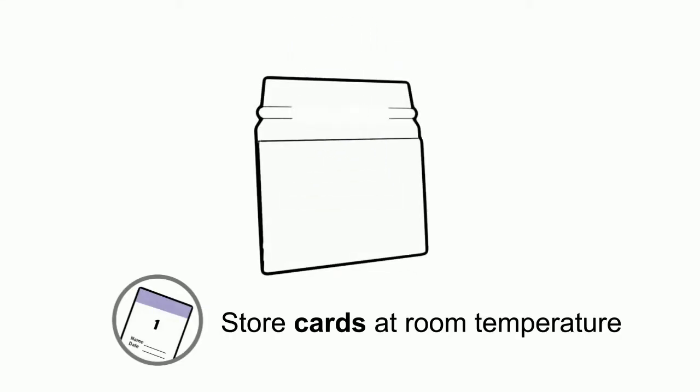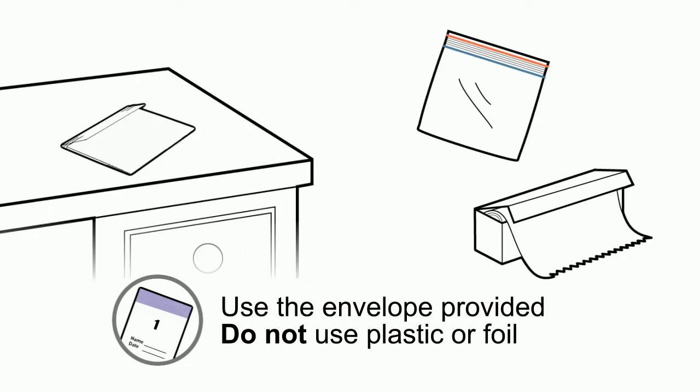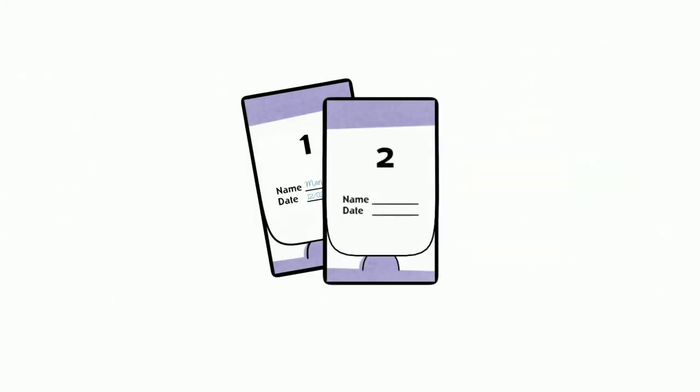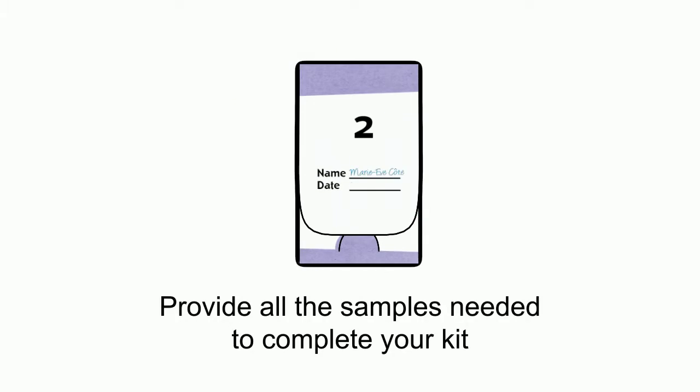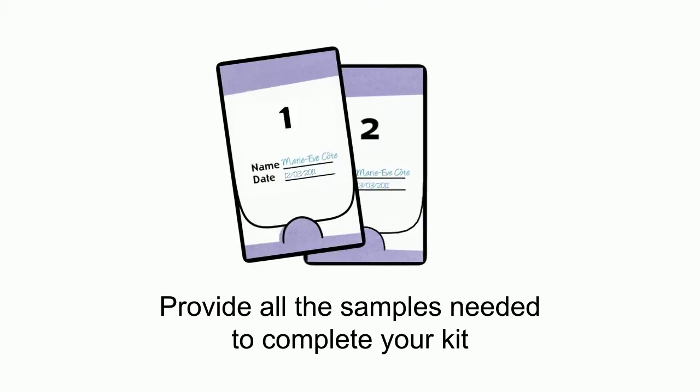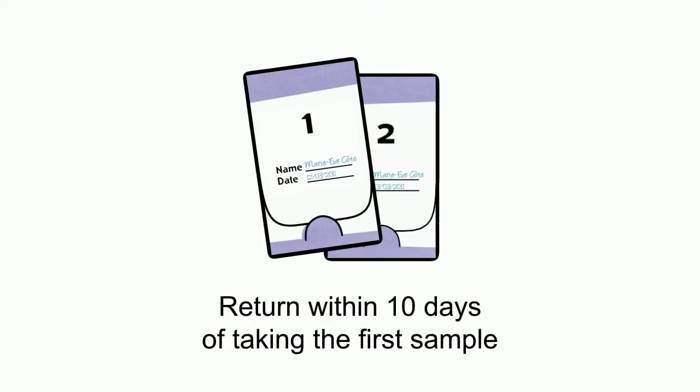Mix the samples together thoroughly, then close the flap and clean up. Store your card at room temperature. Use the envelope provided — do not use plastic or foil. Repeat these steps with your next bowel movement to complete the second card in your kit.